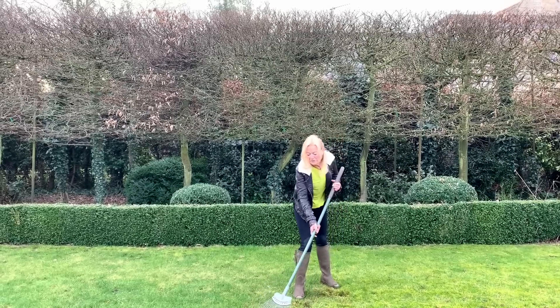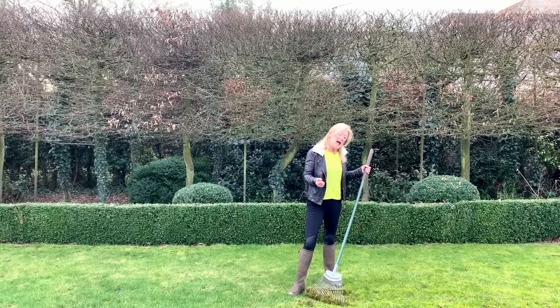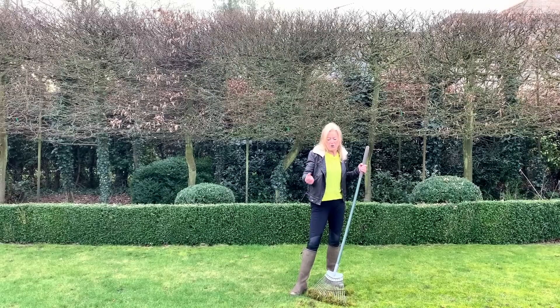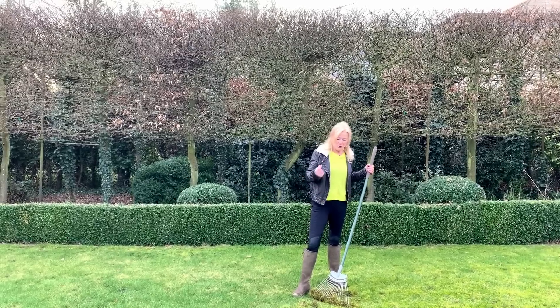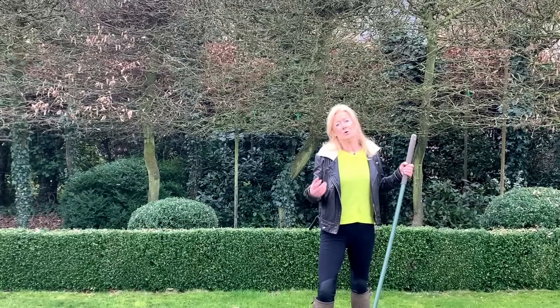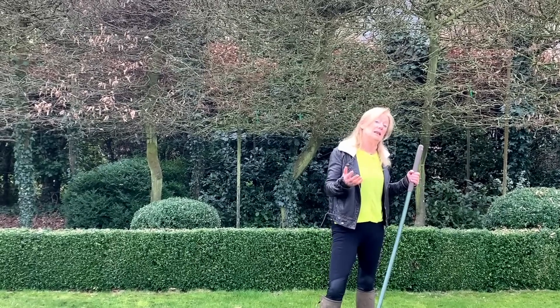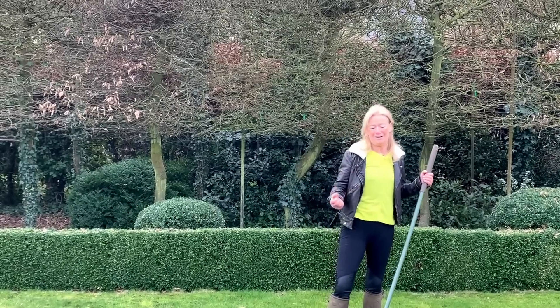They also find that lawns they feed have less moss than lawns that don't, obviously because they're boosting the grass growth at the expense of the moss. They also find that lawns with more foot traffic — people walking all over them — have less moss. So those are indicators of what moss likes.